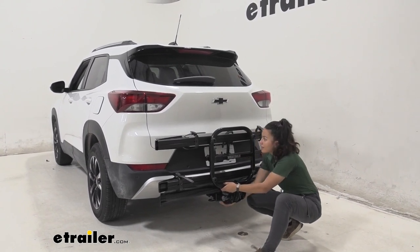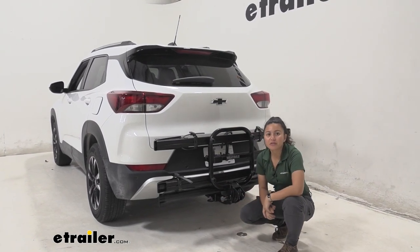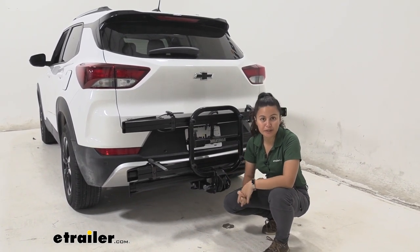Let's do a quick shake test. Shaking the bike rack over here by the shank, I'm trying to move it but I'm really just rocking the vehicle back and forth — which shows that it's nice, tight, and secure. Always double-check that it's tightened down before you drive away.